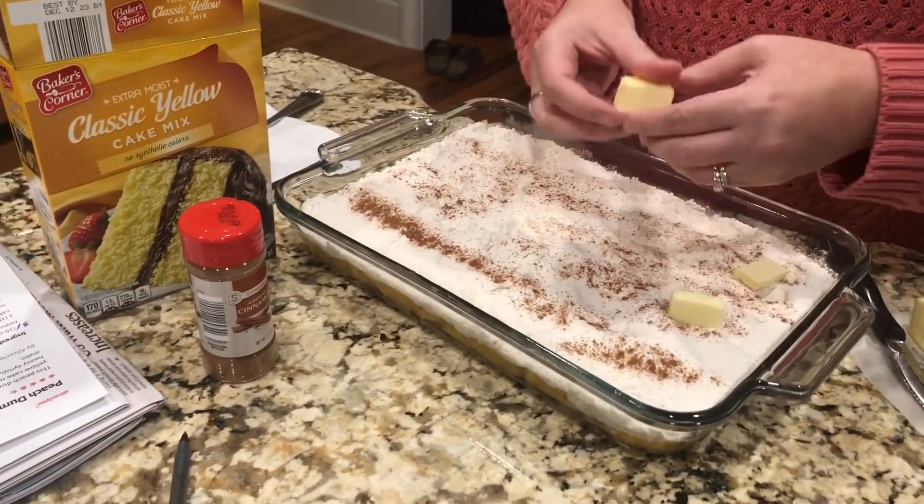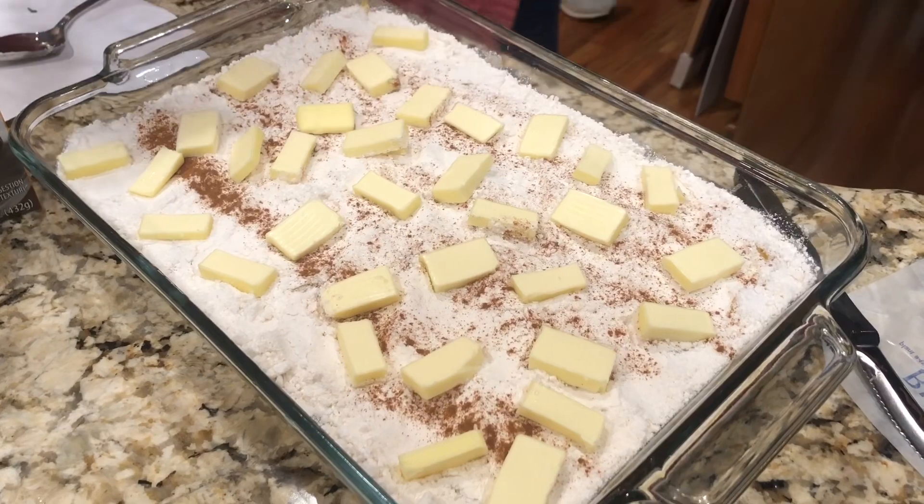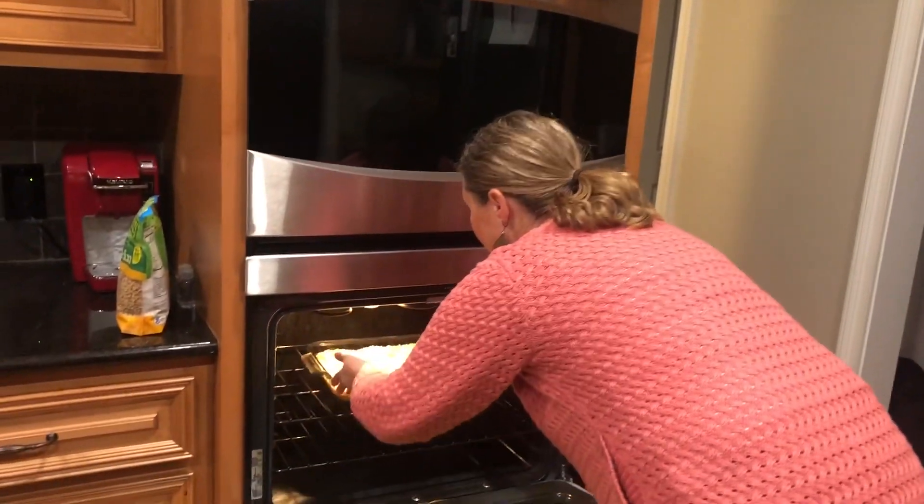Place on the butter at the top. Notice the precise spacing of the butter tabs. 375 for 45 minutes.